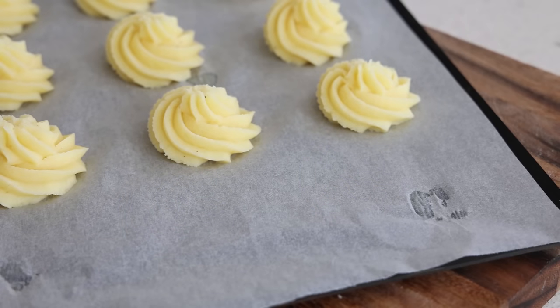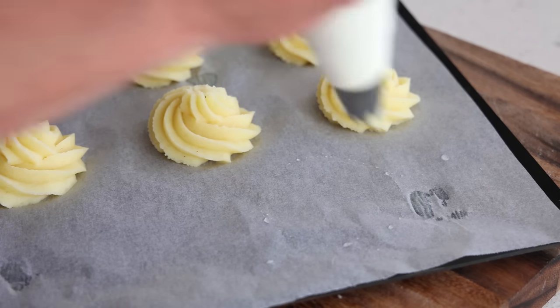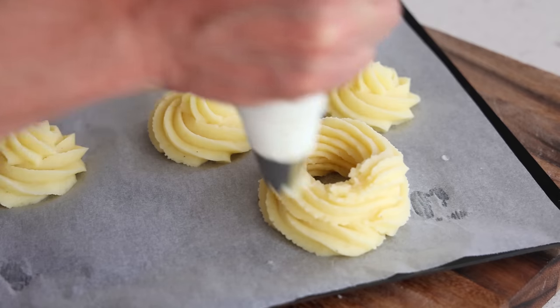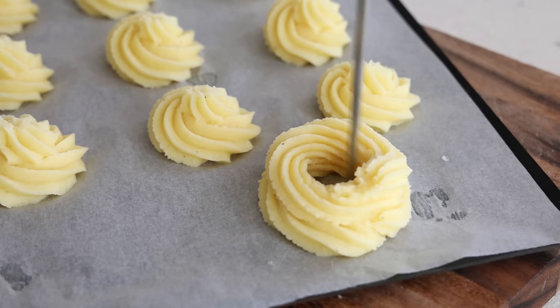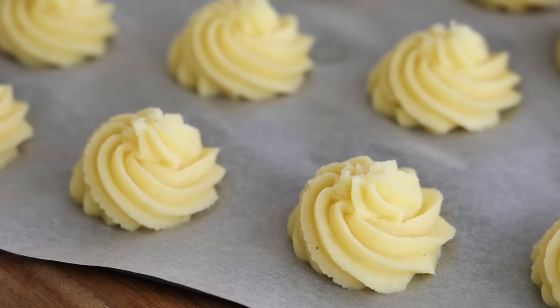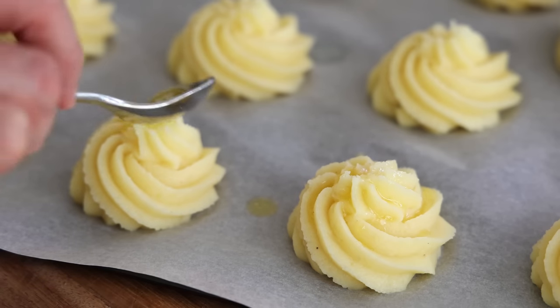For the potato nest, use a food ring to mark the size you want. Pipe two circles of the mixture — one on top of the other — creating a nest shape. You can tidy the interior with a knife to make a nice opening. It's perfect for filling with something like sautéed mushrooms, and makes a great individual serving alongside a roast. If you want to go the extra mile, brush a little clarified butter on top.